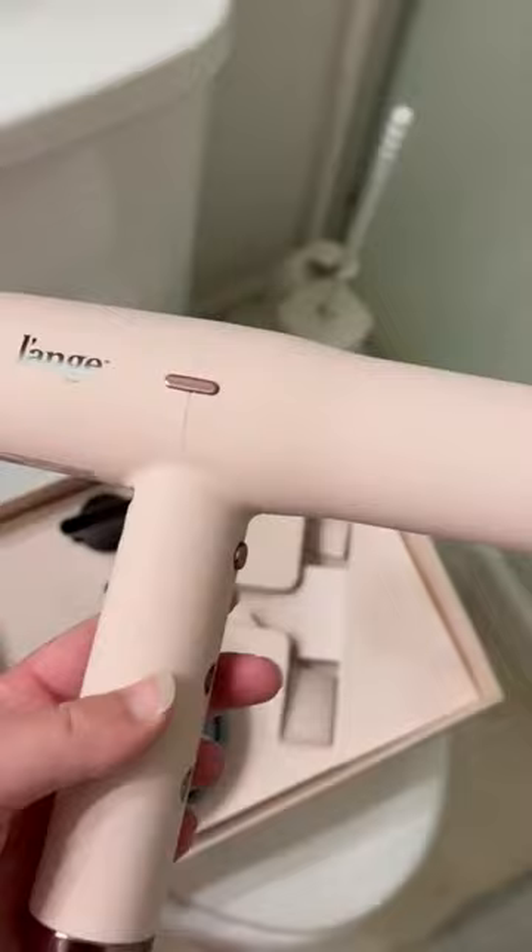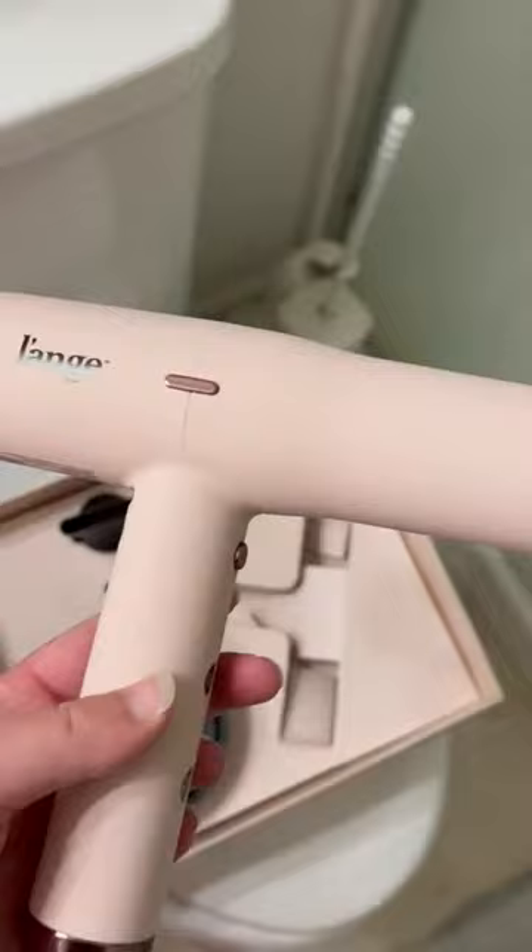I have super long thick hair, so it takes a really long time for my hair to dry in general. But I just — I guess I expected a lot more, especially given the price point of this blow dryer.